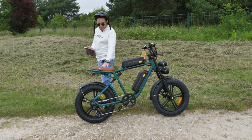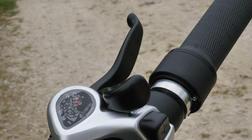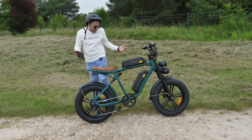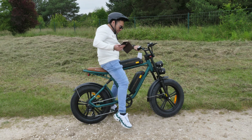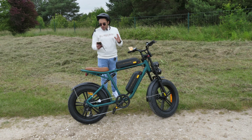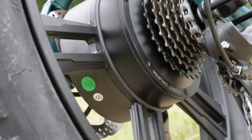Maximum load is 120 kg. If you're on the smaller side, two people could fit on the bike. The bike weighs 38.5 kg with both batteries — nearly 40 kg, which is heavy, but expected given two batteries.